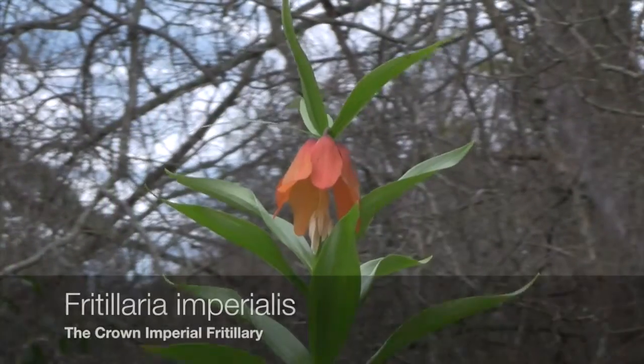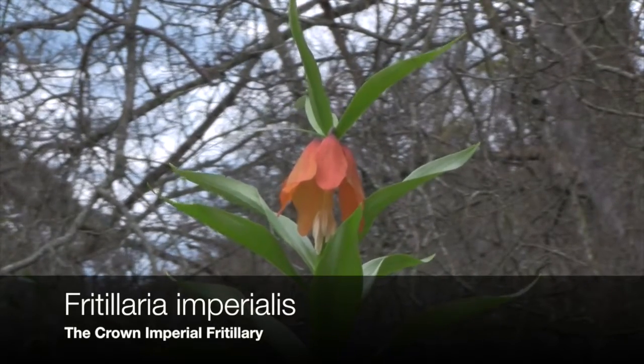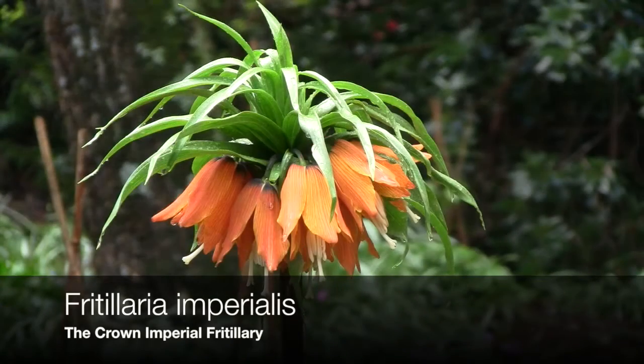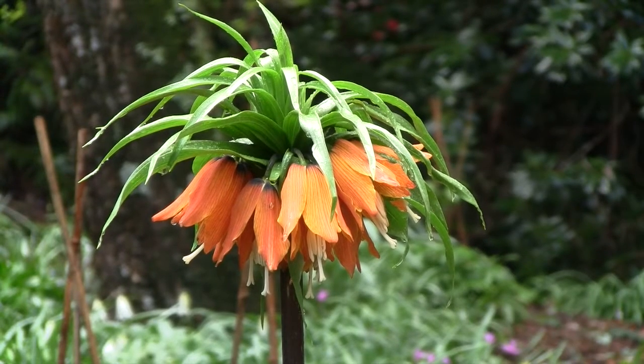Here we have Fritillaria imperialis, the one that everyone wants to grow. This is a young specimen with only one flower. More mature plants will have up to six of these flowers in a whorl around the top. Said to be difficult to grow, but if you go to the website we can tell you exactly how to grow them.